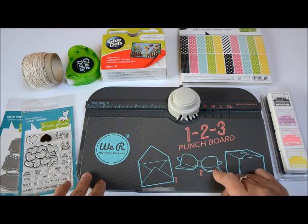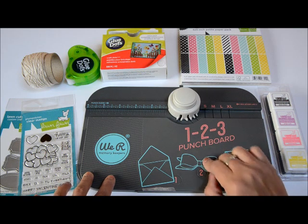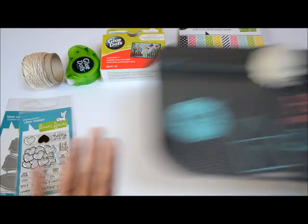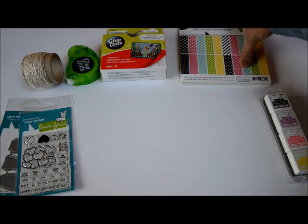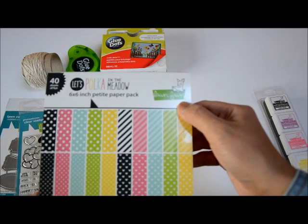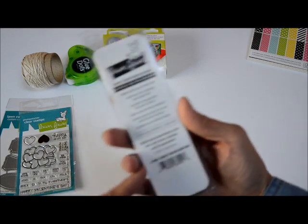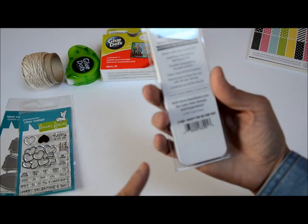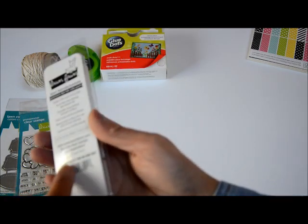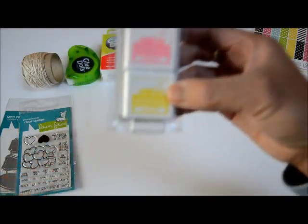First of all, we're going to need a One-Two-Three Punch Board from We Are Memory Keepers. You can do this without the tool but it's really handy to have. We're also going to use some paper from the six-by-six 'Polka in the Meadow' pad from Lawn Fawn. I also have some inks from Lawn Fawn — this one is the Country Fair ink pack LF1568, which has Storm Cloud, Grape Soda, Bubble Gum, and Lemonade.